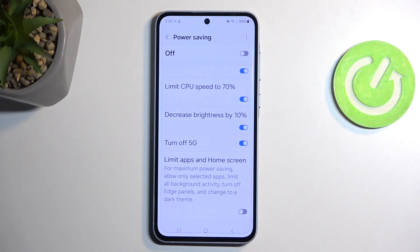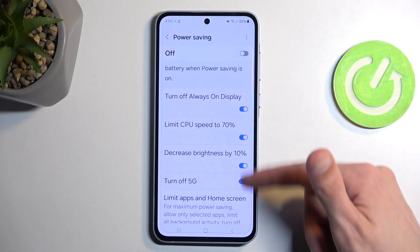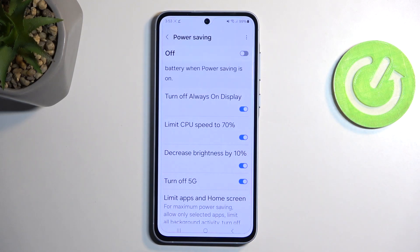And below that, you have limit apps and home screen. This is what you could consider a more extensive power saving mode — one that is just designed to straight up save as much power as possible, and not very recommended. I'm going to enable it in a moment just so you can see how that looks like. But going back to these toggles right here, these refer to a traditional power saving mode, and you can change some of them if you find that you don't want some of those things to take effect.